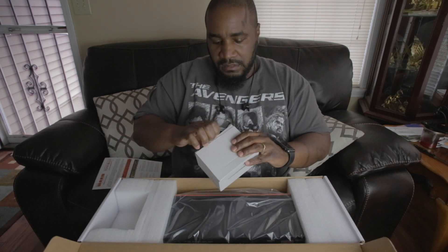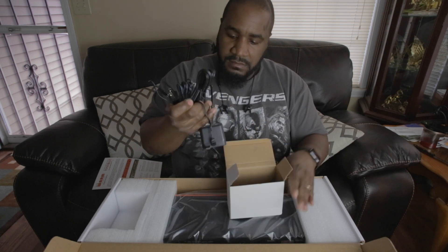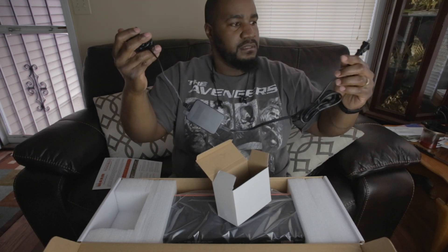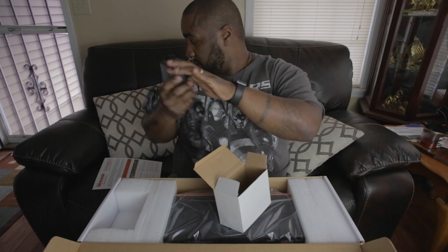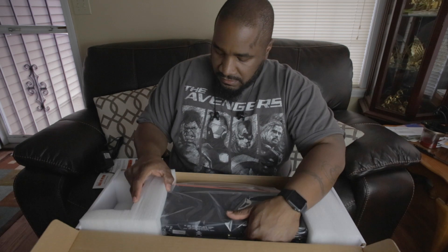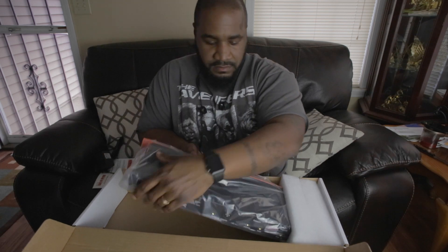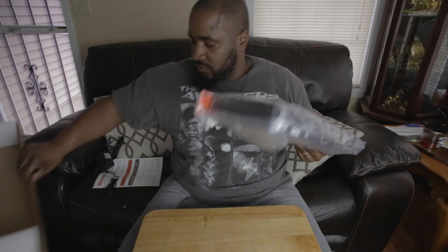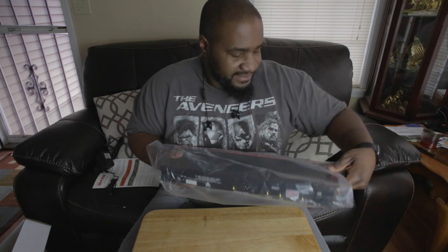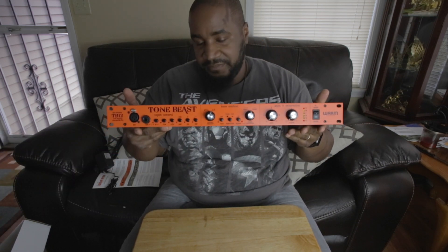There's a little box right here — I guess this might be the adapter. Yeah. So this is the type of connection that you get with it. Kind of looks similar to my Golden Age adapter. Let's get this baby up out of here. Move this box out of the way. And here we go — Tone Beast.